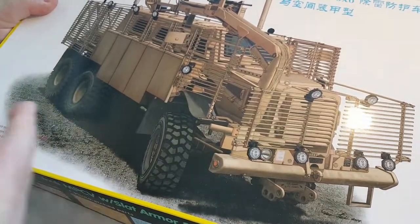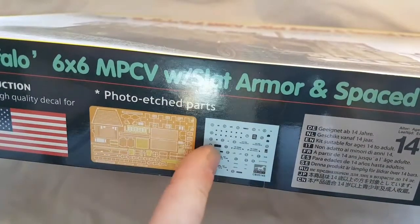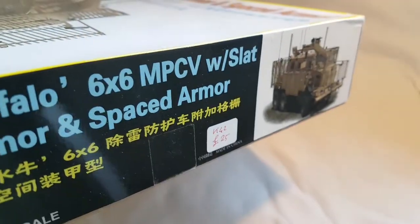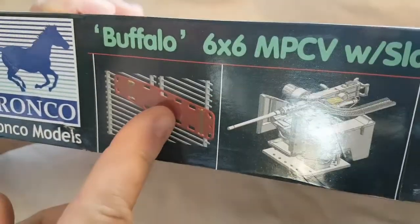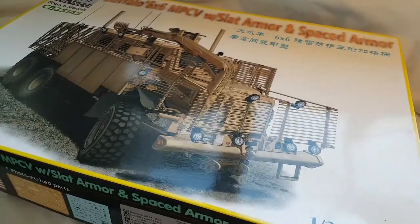Typical Bronco box, nice picture on the front. On the sides it's got pictures telling you about the photo-edge decals, age limit and all that sort of stuff. Not much on the sides — just basically the box art. On this side it's got card drawings showing you the stretcher, the CROWS, the spaced armor, the LED headlights and spotlights and everything.